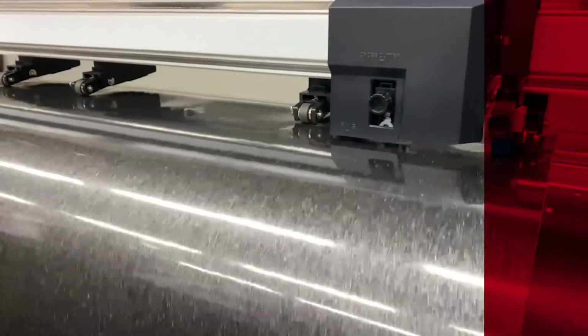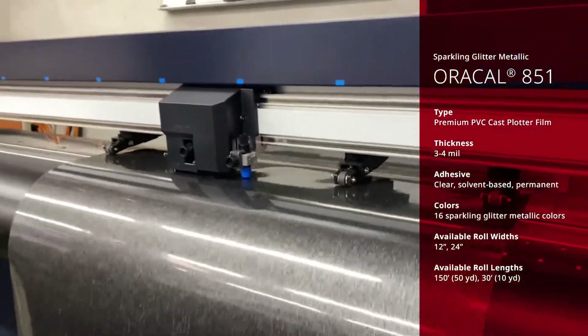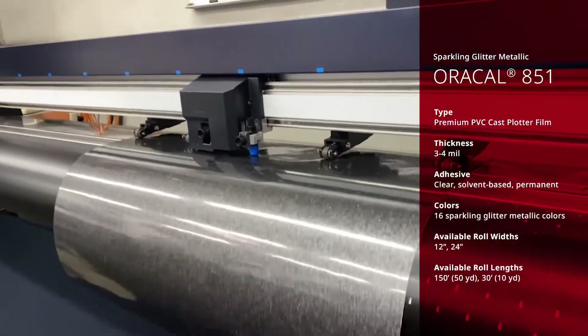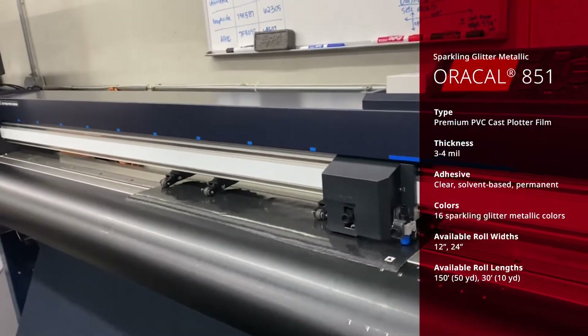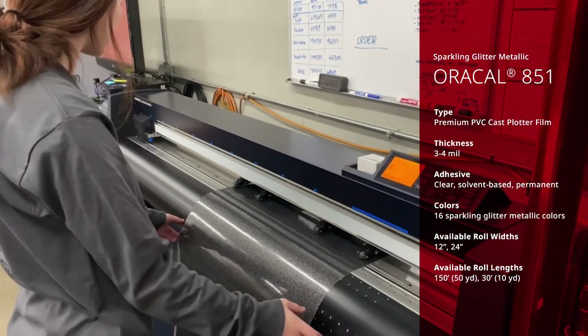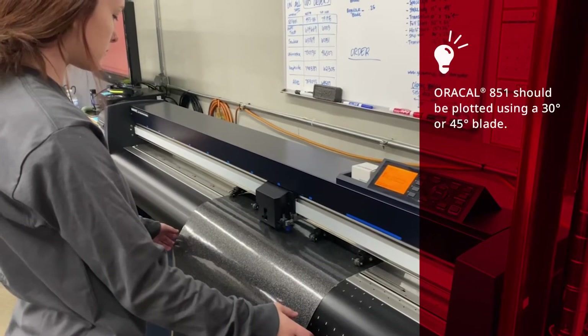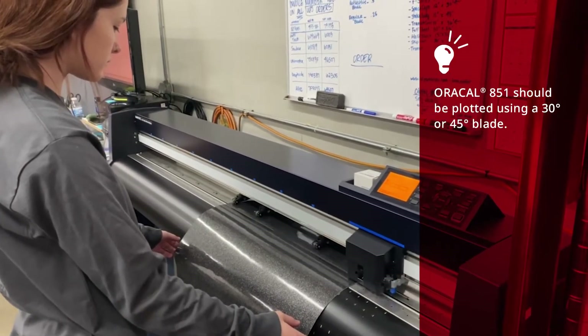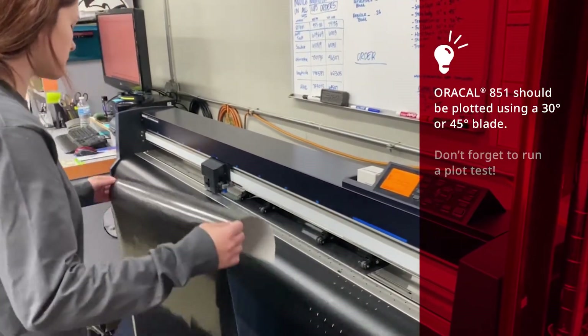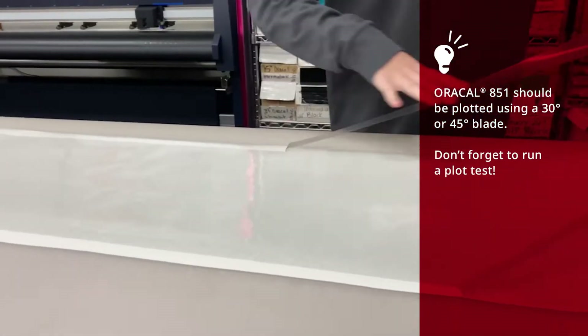The featured graphics are produced using Oracle 851 sparkling glitter metallic, which is a 3 to 4 mil premium PVC cast plotter film with permanent solvent-based adhesive. The series is available in a variety of colors and offers a dynamic heavy glitter or frost-like metallic finish. Oracle 851 should be plotted using a 30-degree or 45-degree blade, and don't forget to run a plot test to ensure proper cut depth.